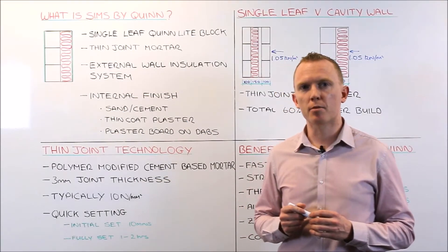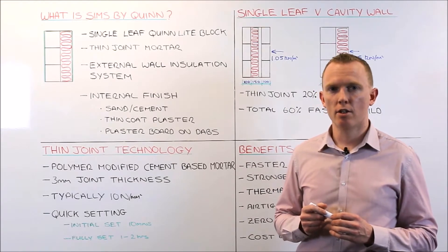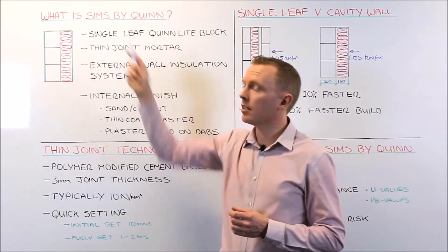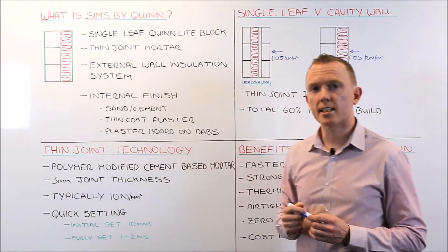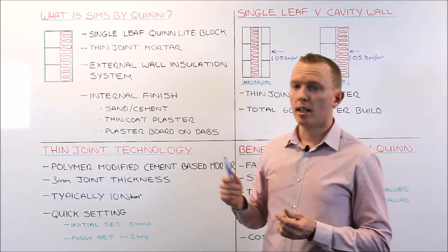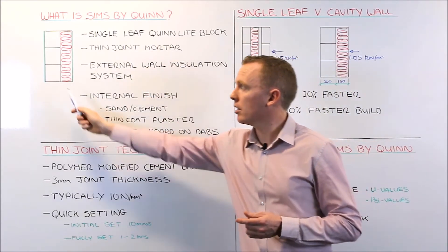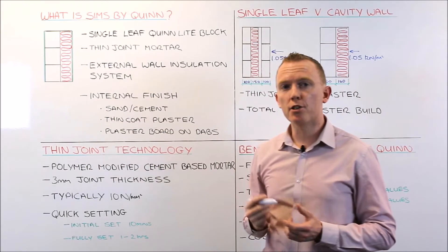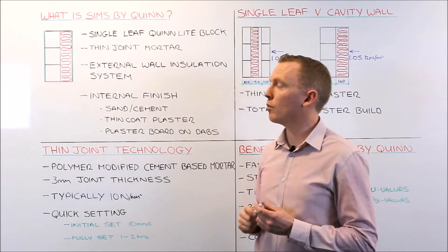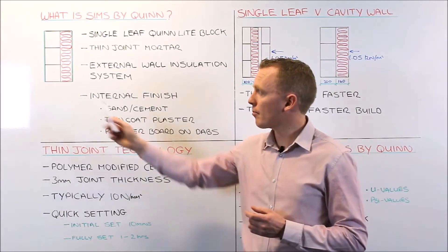We have recently introduced SIMS by Quinn to the marketplace. So what is SIMS by Quinn? The term SIMS stands for Super Insulated Masonry System. Quite simply, it consists of a single leaf Quinlite block built using thin joint mortar with an external wall insulation system on the outside.